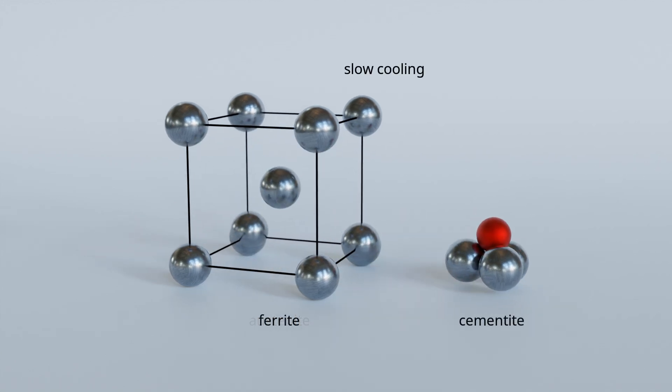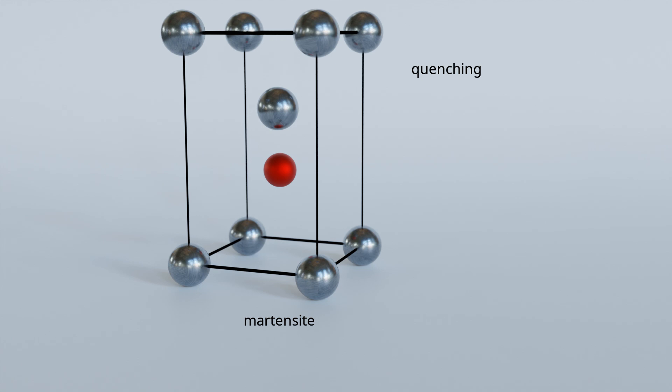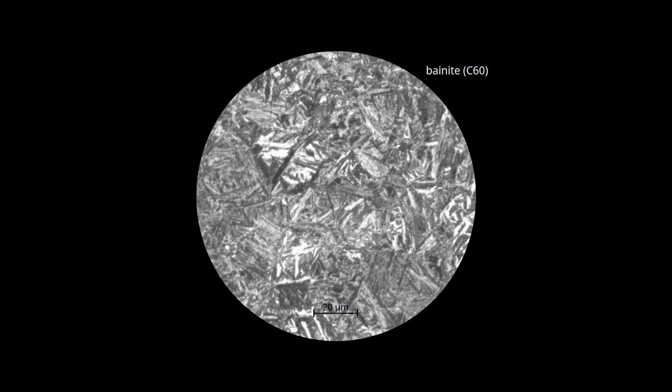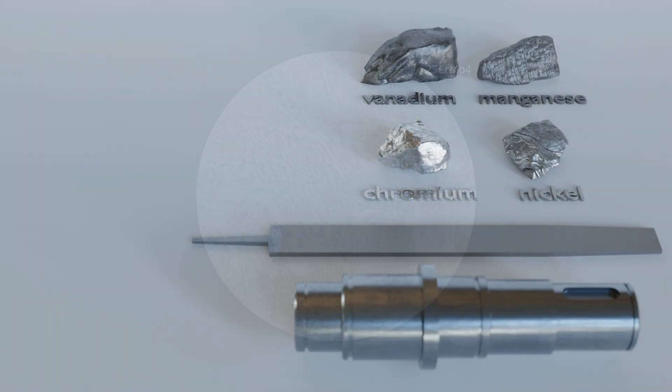The key to martensite formation is to prevent carbon diffusion during the gamma-alpha lattice transformation, achieved by a sufficiently high cooling rate. If the cooling rate is too low, not enough martensite is formed — the carbon atoms can still partially diffuse and form cementite, producing an intermediate microstructure between pearlite and martensite known as bainite. In general, a completely martensitic microstructure should be aimed for when hardening. The cooling effect during quenching is greater at the surface than in the interior, so the critical cooling rate required inside the workpiece may not be achieved — only the surface is hardened. This is particularly the case with unalloyed steels with a relatively large cross-section, also known as surface hardening steels.